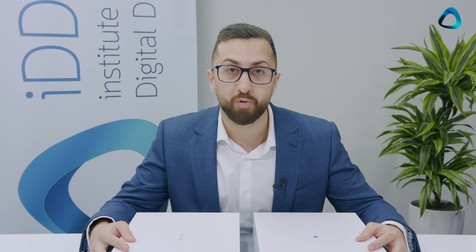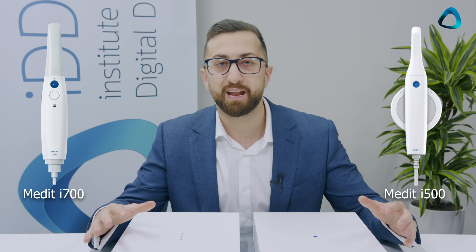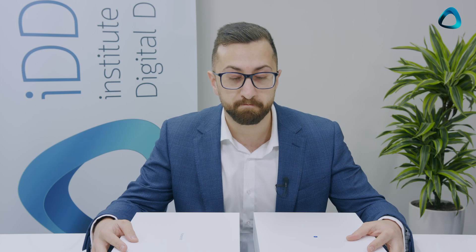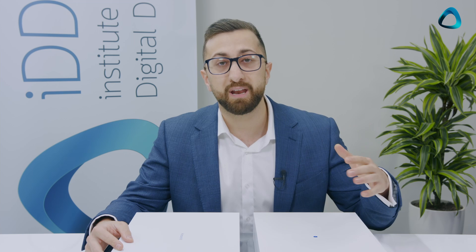For those who don't know, the Medit i700 is the successor to the Medit i500 — a scanner that really shook the industry for two main reasons. First, it had a really low entry cost: at $18,000 USD at the time, it was much cheaper than many other intraoral scanners on the market. And second, it had no subscription fees or yearly fees at all, which made it even more attractive.